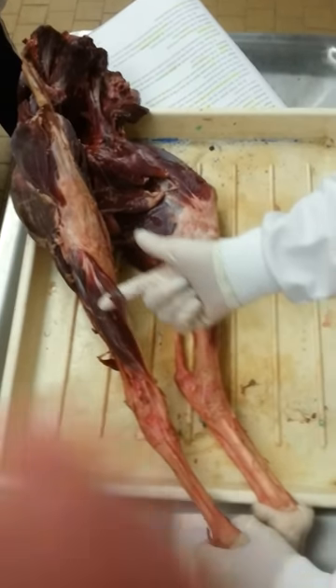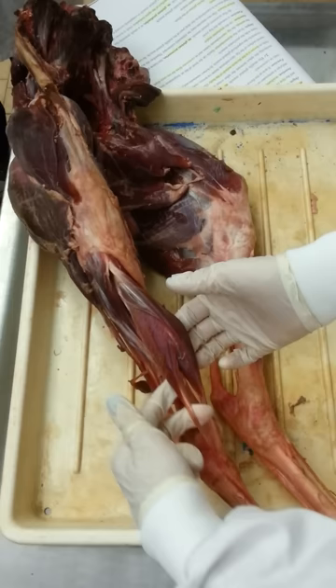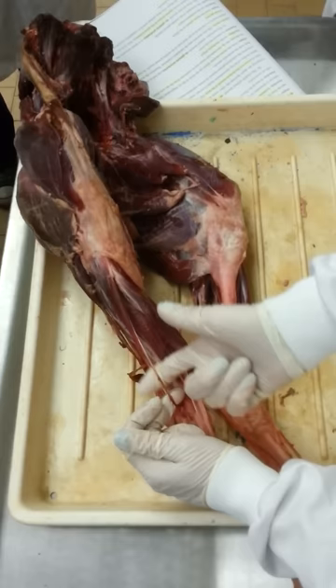This is the tibialis cranialis, tertius peroneus, peroneus tertius. Joined on from that is the musculus extensor digitorum longum, and then this one here is the peroneus longus. And then this one here, down the side, on the lateral side, is the musculus extensor digitorum laterale, or digitalis lateralis.